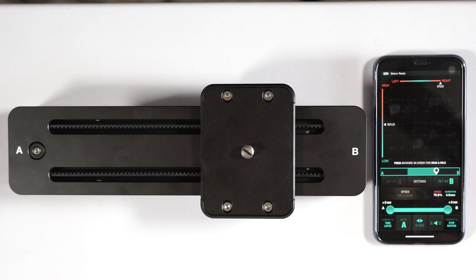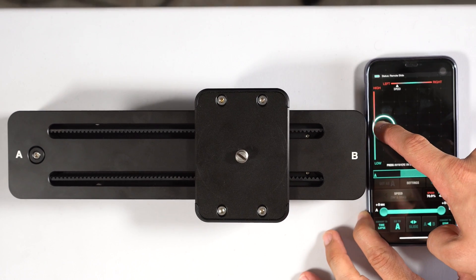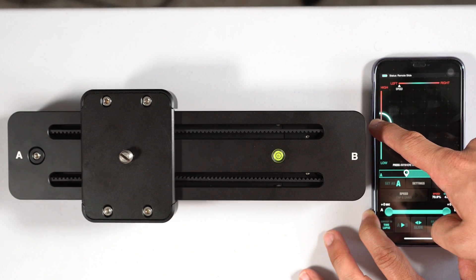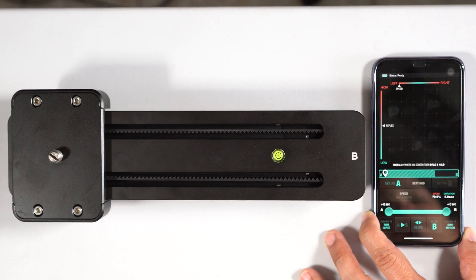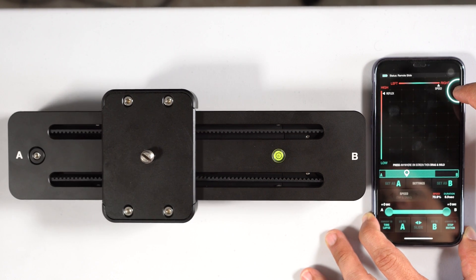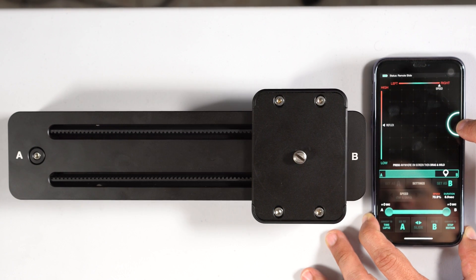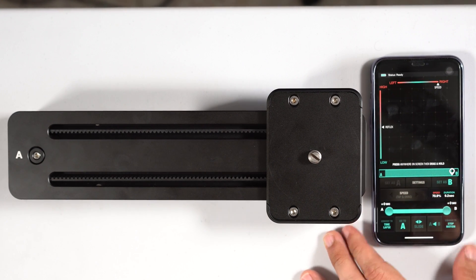To reset it all, tap the top control and move the slider all the way back to the end. Then go back and set that as A, slide all the way out to the other end, and set that back as B — now you're back to where you started.